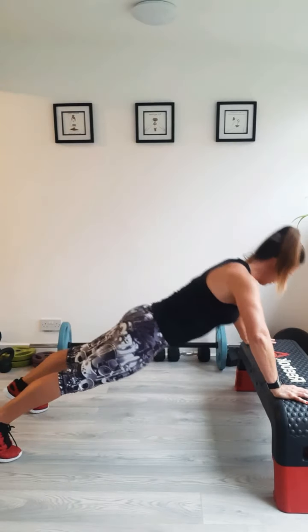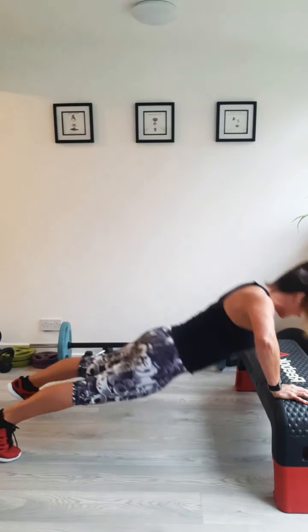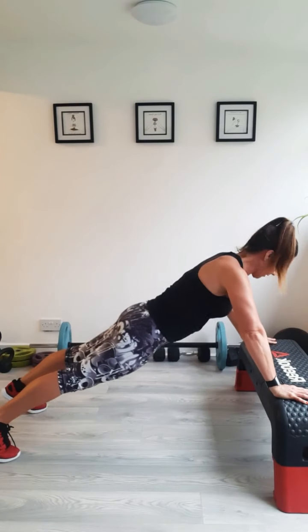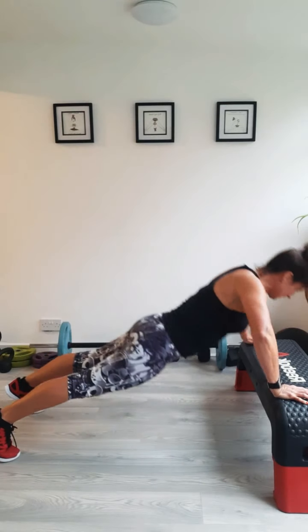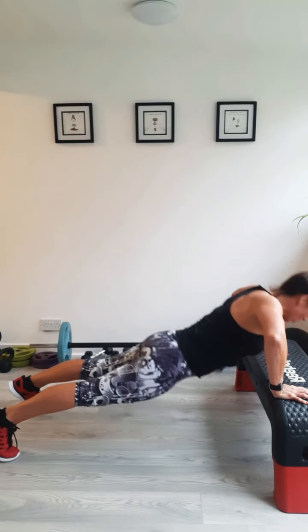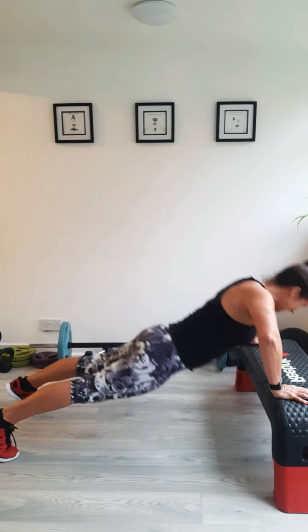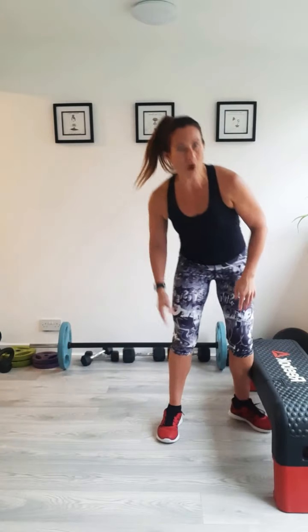Feel those muscles — they're waking up even more now. Breathe out deep. Yes, press-ups are hard, but they're worth it. They're working so many muscles all in one move, that's what makes them great. So don't think of them as a horrible hard exercise — think of them as a great exercise that's really working your body. We've only got a couple more. Last one.